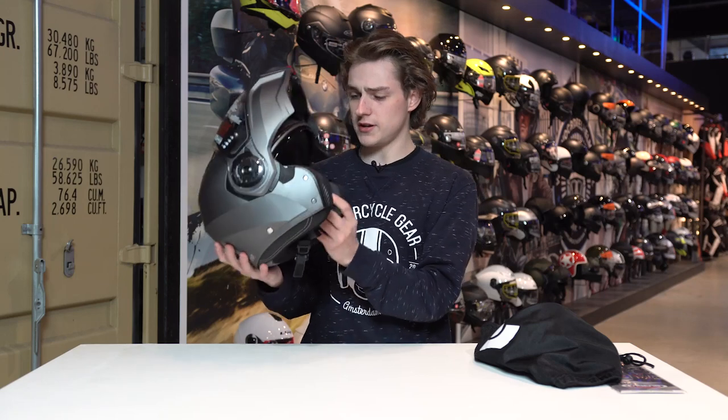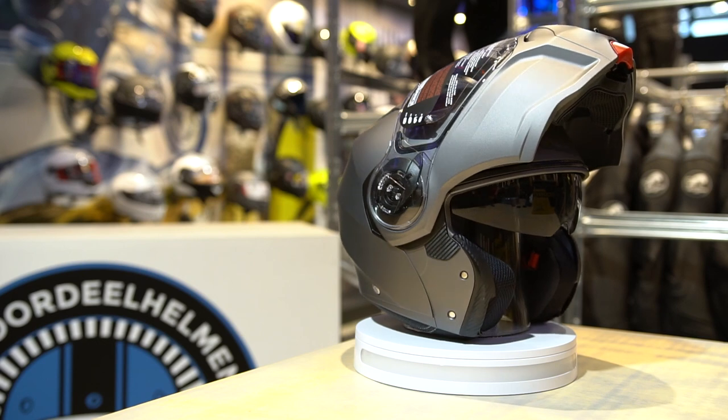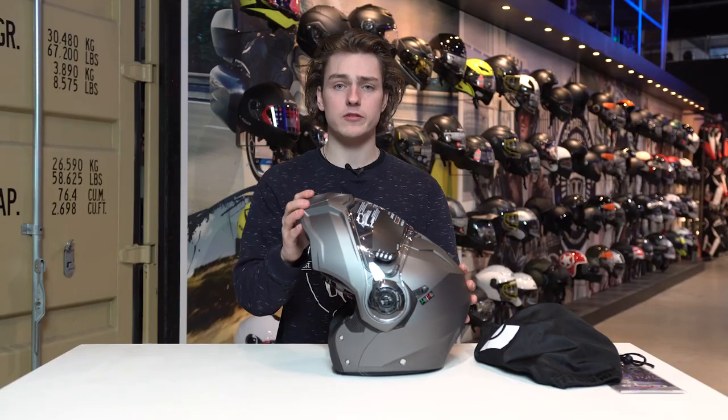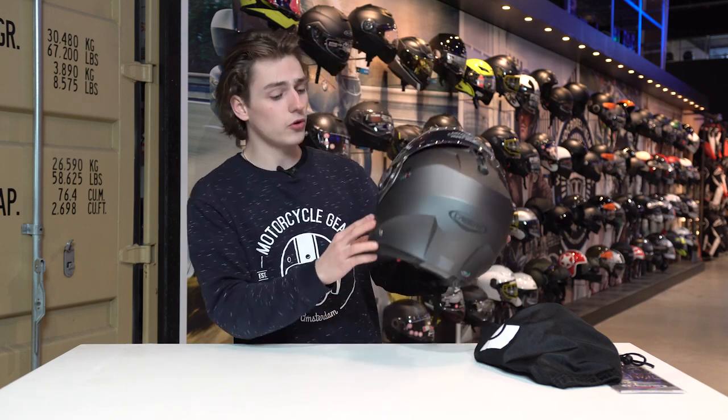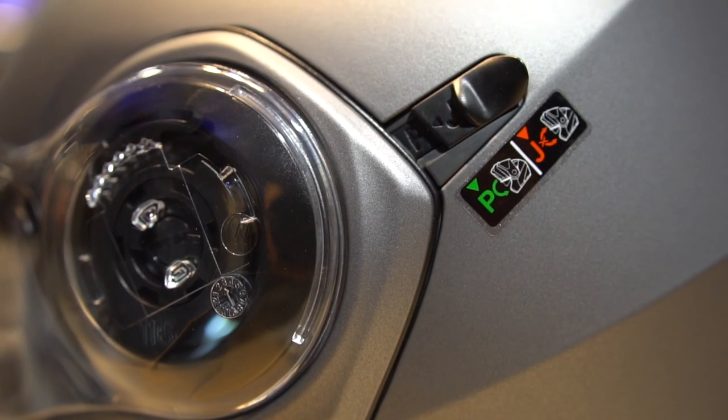As you already might know, it's a flip-up helmet, or a modular helmet as they're also called. So you can take the chin piece and put it all the way up. The special thing about this helmet is it also has the double homologation, which means you can actually lock the helmet in this position.